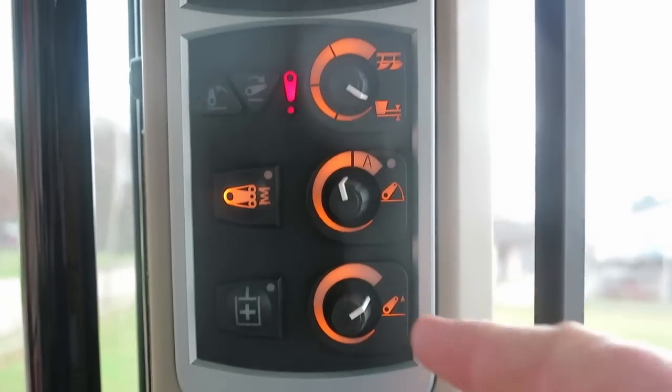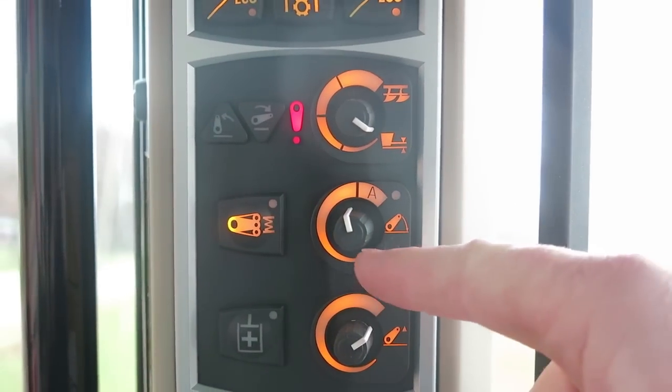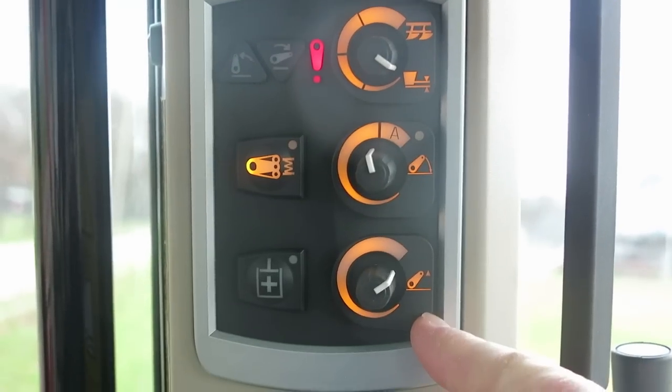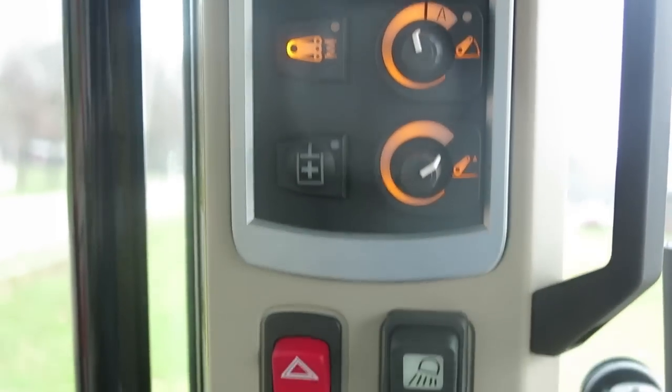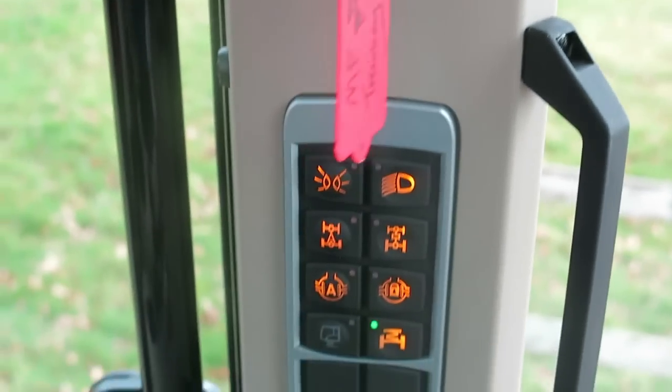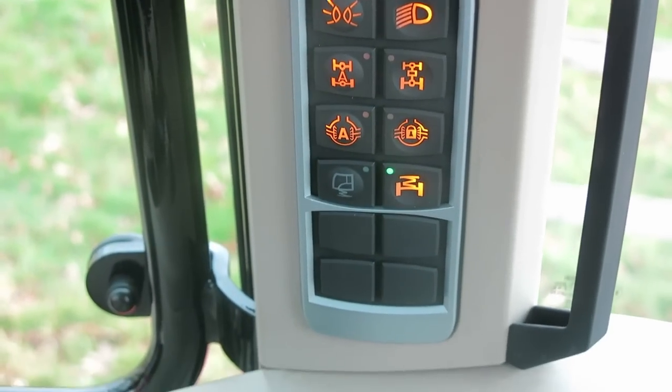That B pillar is quite busy on this tractor. You have all the functions for your draft control, your drop rate on your linkage, and your maximum lift. That's all standard right from our 57 all the way up to our 77 model.